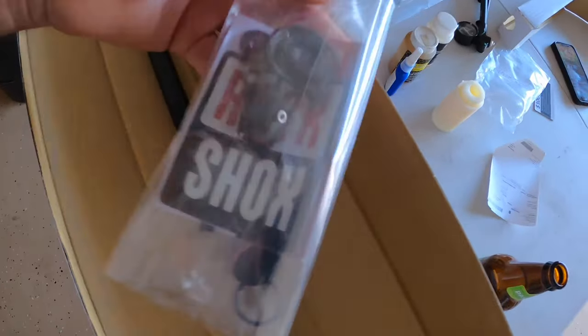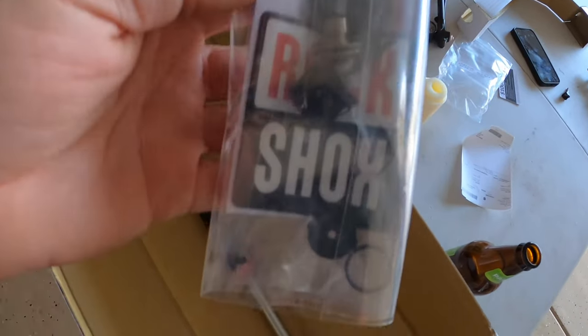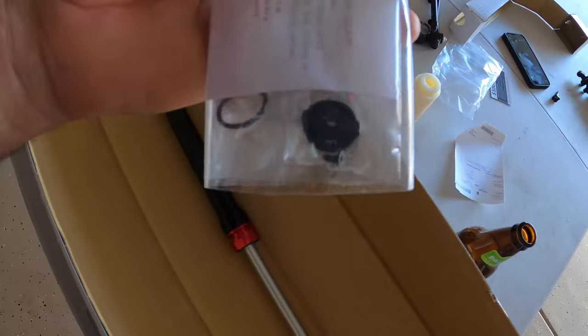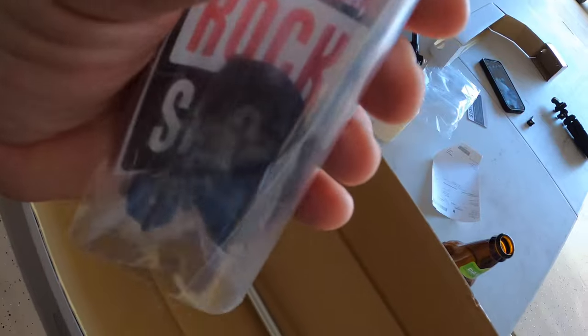Alright, so what does it come with? I'll get some parts here — stickers, low speed control, high speed control.